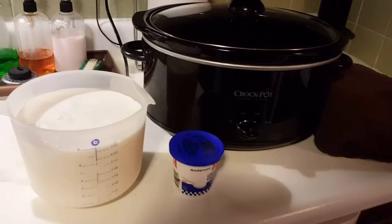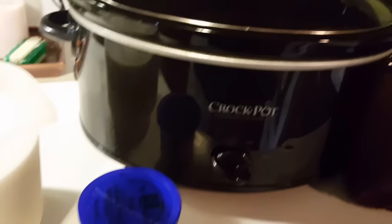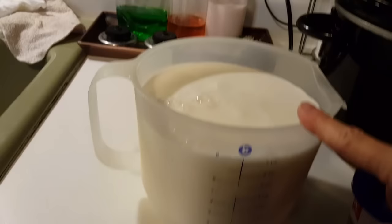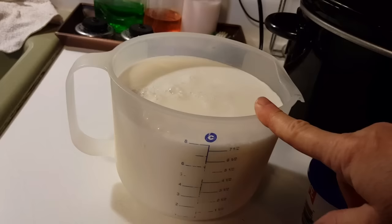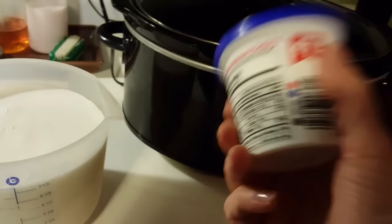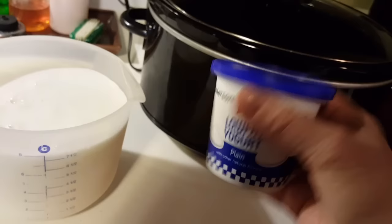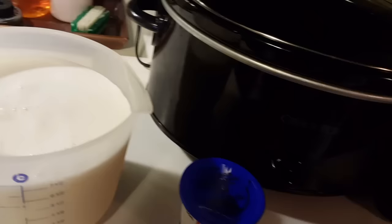Here are the things you're going to need: your slow cooker or crock pot — whatever you have as long as it's a slow cooker. I'm using my big one. You'll need two quarts of milk; I'm using whole milk. You can use powdered milk — just not instant powdered milk. You'll need a thick bath towel, and a small carton — half a cup to a cup — of plain yogurt.